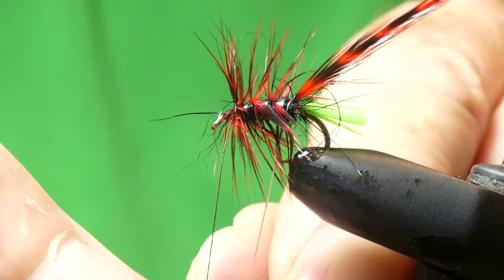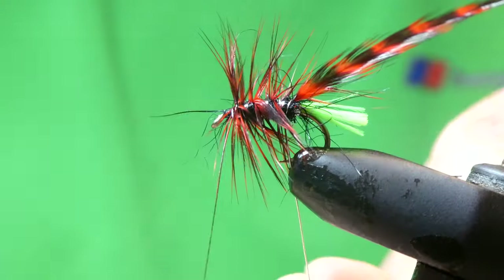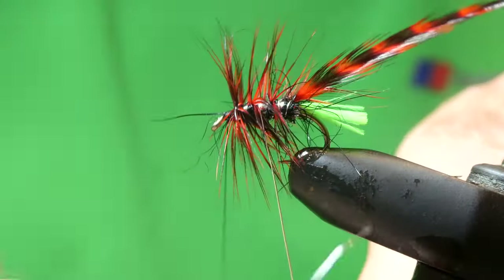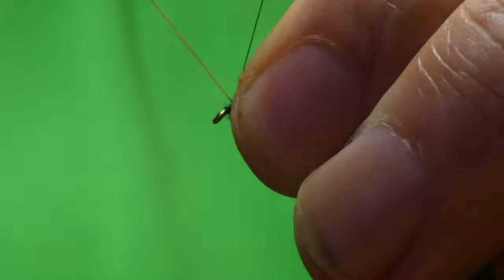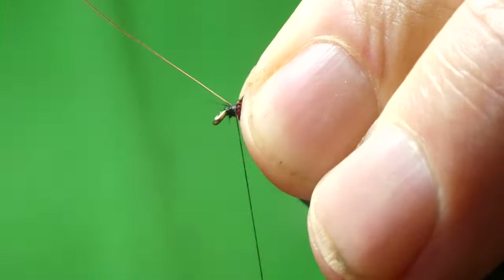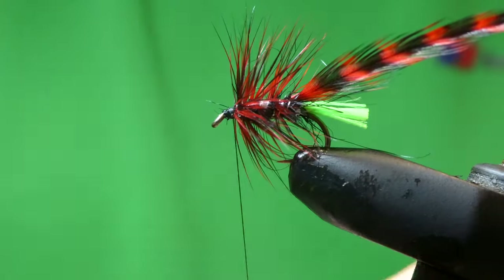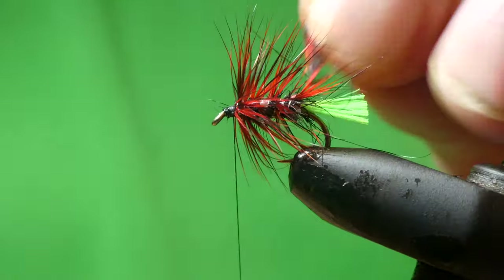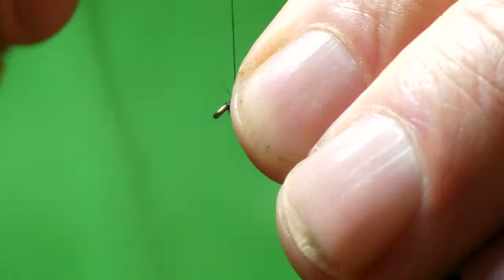Two turns at the top and a couple of turns down the body. Tie in, then the silver wire over the top of the rib as well. Tie off the wire and break the wire off. Hackle off — brush back with that, tie that out.